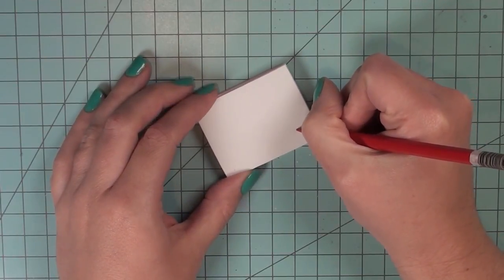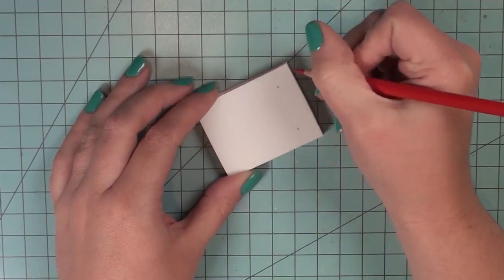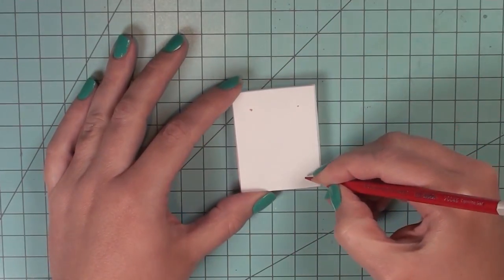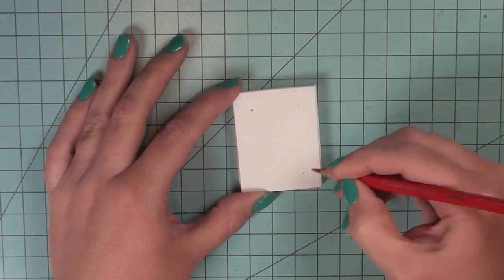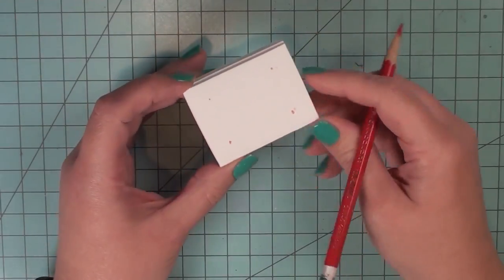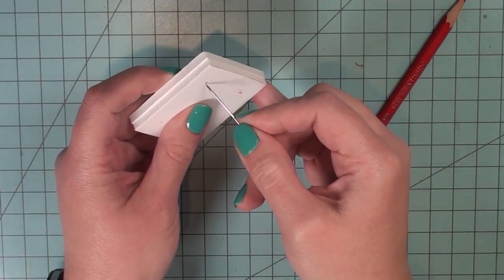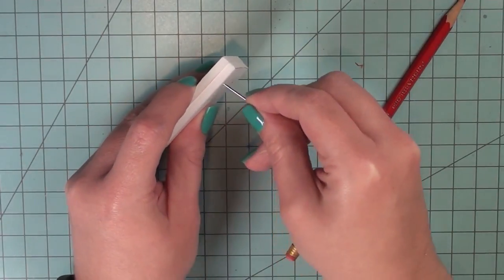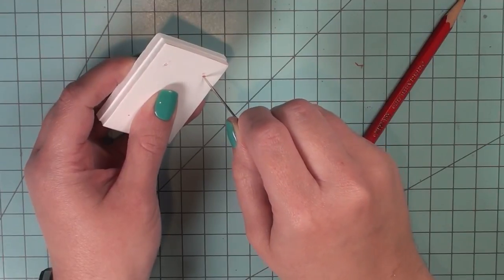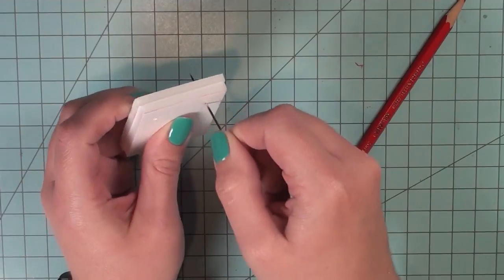Now I'm going to mark out where I want my upholstery dimples to be. I actually have to figure this out before I upholster anything. So I'm just marking them by eye, but of course you can measure them if you like. I'm just going to mark four — you can do two, you can do eight, whatever you like. Now I'm going to take my needle and punch all the way through my foam. Make sure you don't get your finger while you do this. As I punch it through, I'm just going to wiggle it back and forth a little bit to make sure that hole is open.